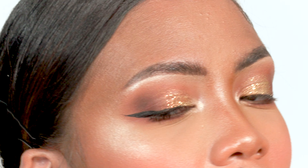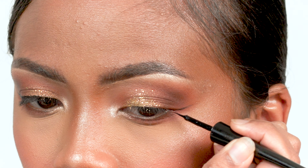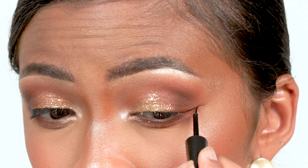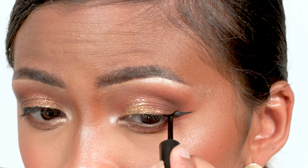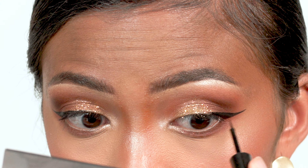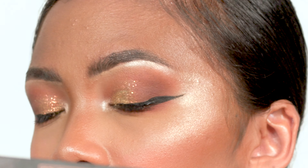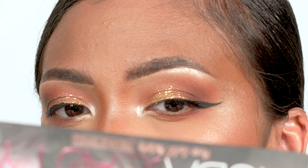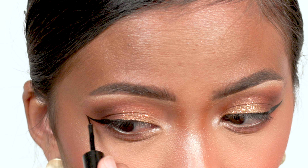And you've got your eyeliner. Mine is pretty thick, but you can do it as small or as much as you want. My look today is already pretty dramatic so I decided to make it thick. Now we're going to do the same with the other eye — just repeat the same steps. This one is a bit longer than the other, and that's pretty normal. It's kind of hard to always get them exactly the same, but you can do it smaller — it's just the same process.